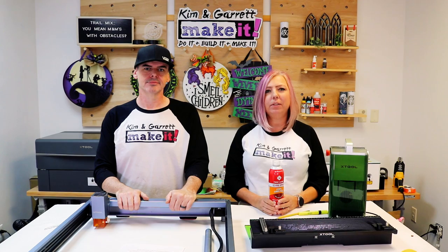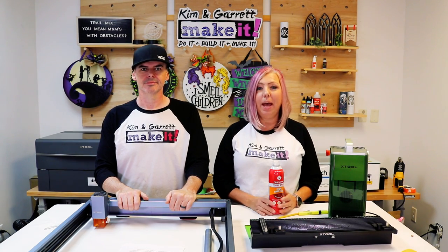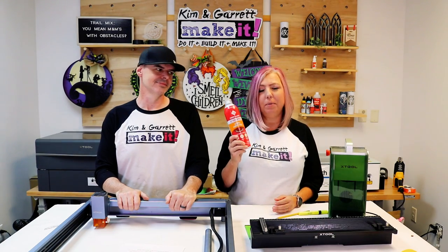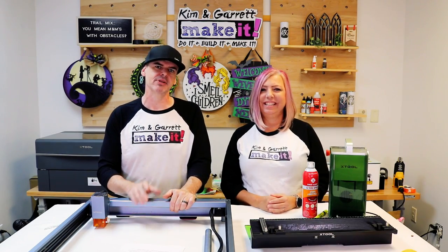Safety first — always prioritize safety by using protective gear and following safety guidelines. Fires will happen, so be sure to have the right safety equipment on hand like one of these canned fire extinguishers. Experiment with materials — test different materials to discover new crafting possibilities.